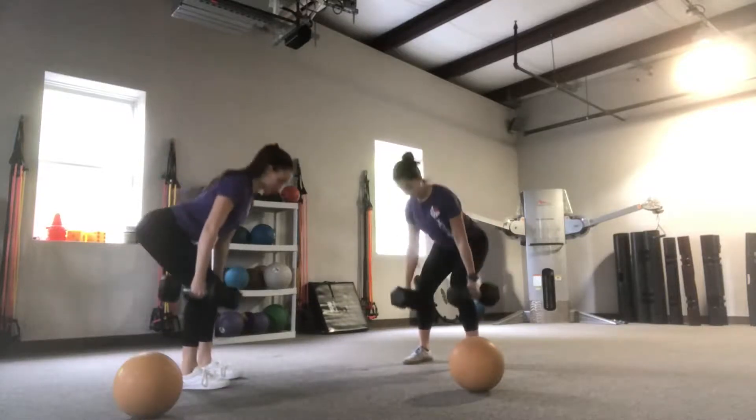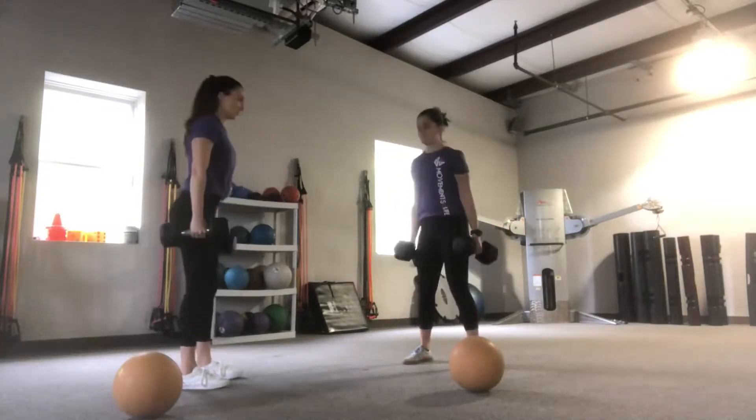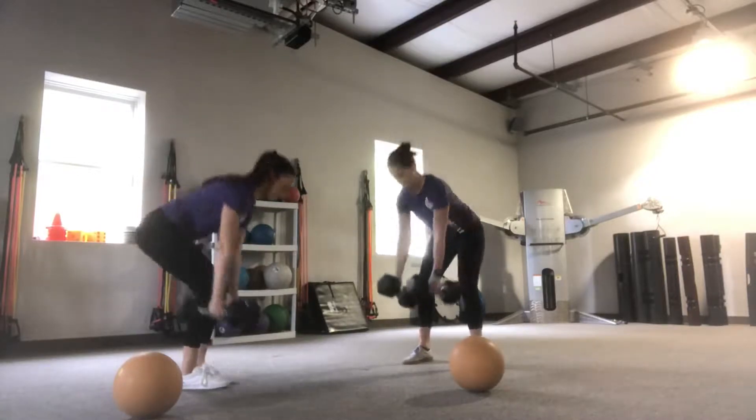Hey guys, this week's Strength to Power Compound Set will focus on the hip with a dumbbell suitcase deadlift and a med ball windmill slam.